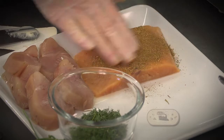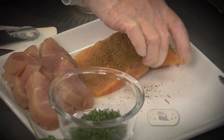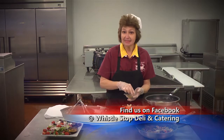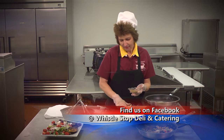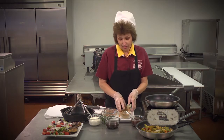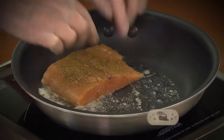I'm going to rub this seasoning in and then put it in our skillet. When you go to put this in the skillet, you need to put the flat side down or the skin side down. This recipe will take about 15 to 20 minutes, just according to the thickness of your salmon.